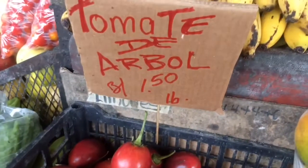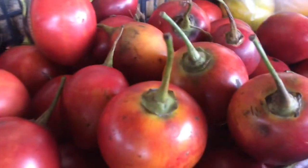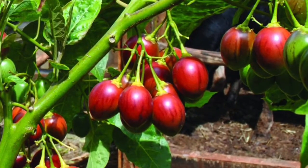It's grown locally there, but it's grown around the world — in New Zealand in large quantities, in Kenya, Tanzania, and Indonesia. But it's originally from the zone from Argentina up to Ecuador.